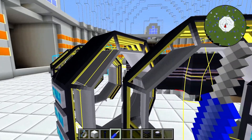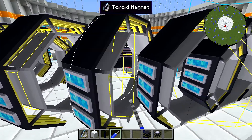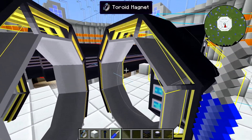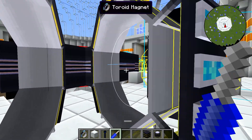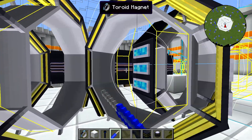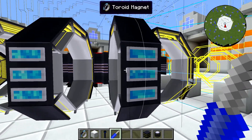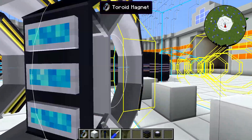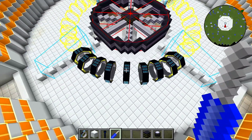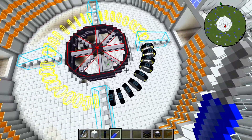You want it to be nice and perfectly lined up. If you hold shift and right-click, it'll go the other direction, so you can go either direction — it doesn't matter. So now this quarter of the ring is properly aligned.